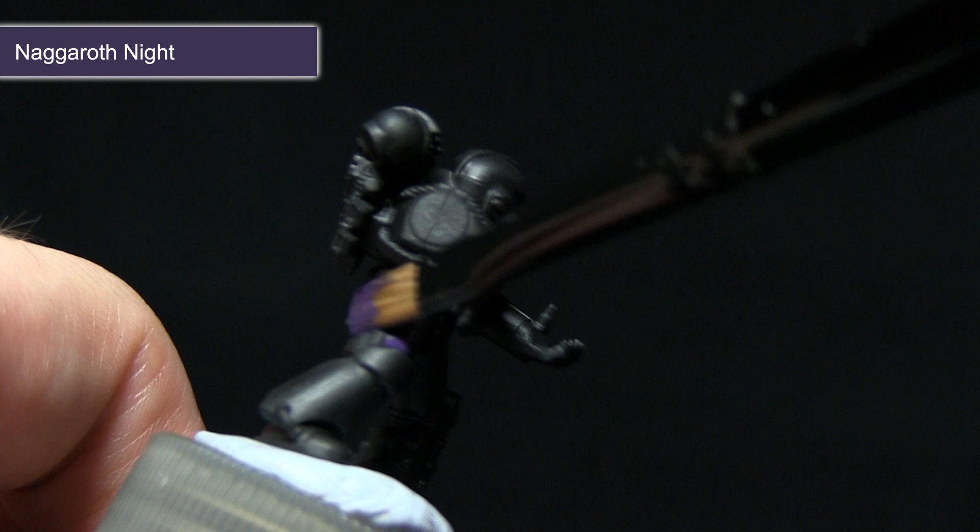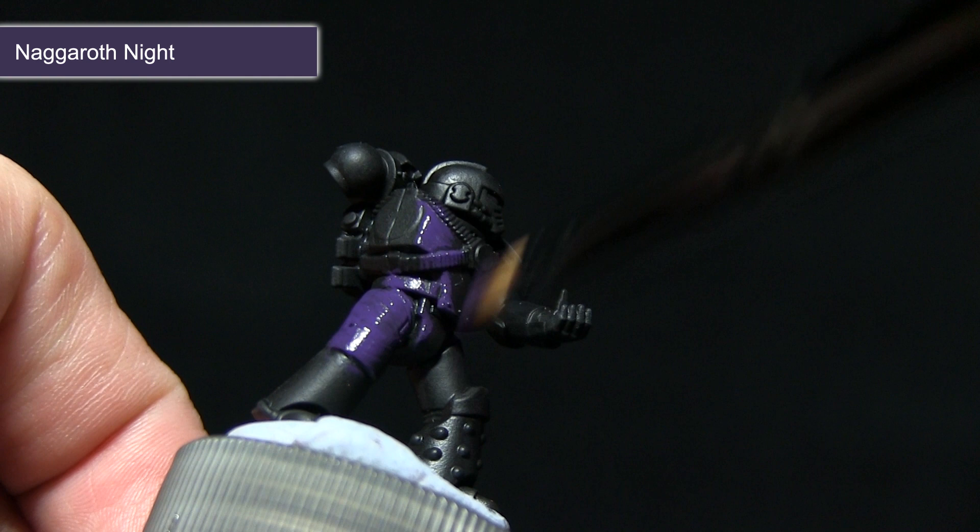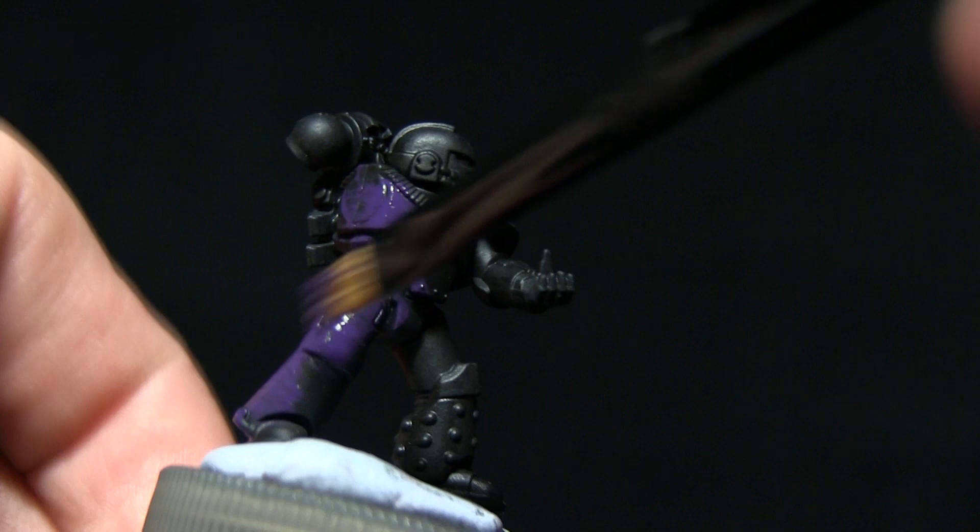With it being a base paint it will go on quite nicely even over such a dark colour as the black. It doesn't matter too much at this stage if you overlap onto the other areas, as we'll be painting over these at a later stage.